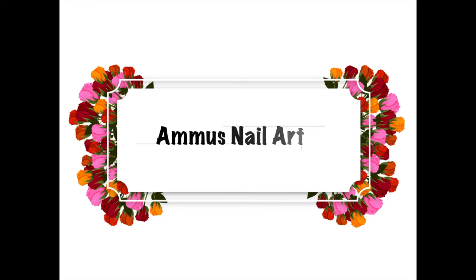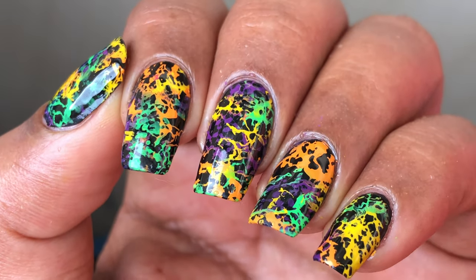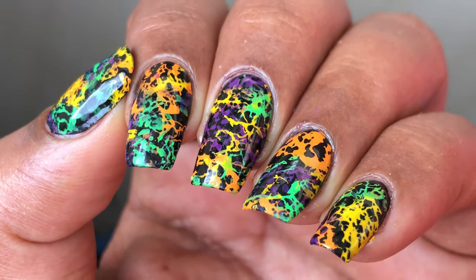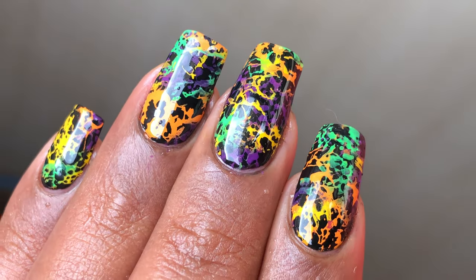Hello friends, welcome back to another video! Today I'm going to show you all how I created a beautiful colorful mani using a bunch of neon stamping polishes and a beautiful stamping plate from S Joy from AliExpress.